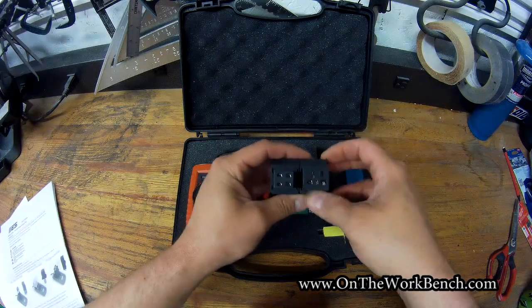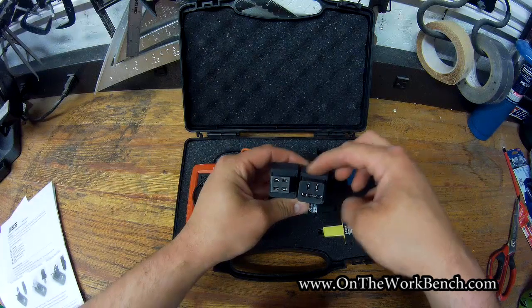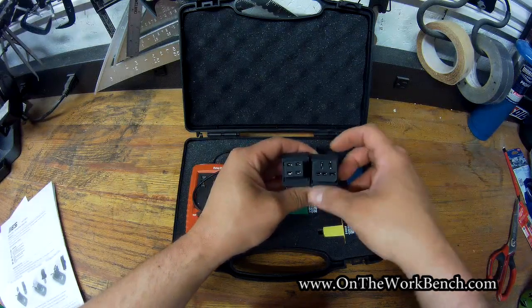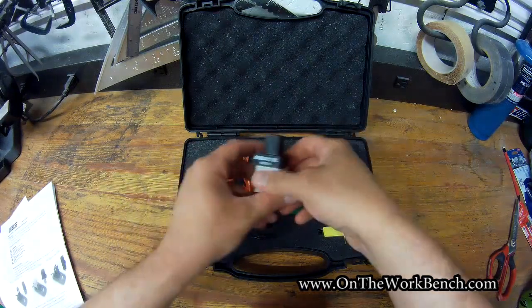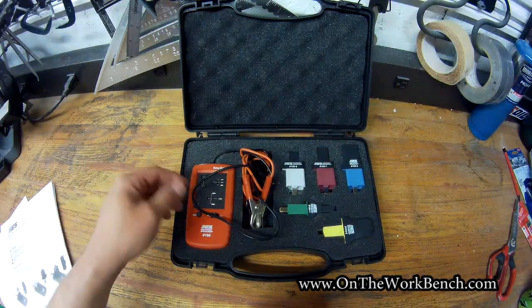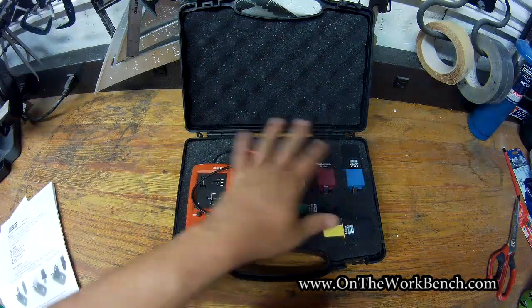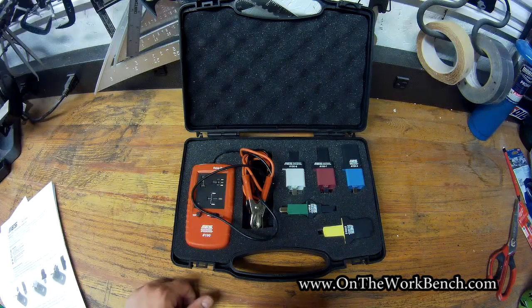None of these adapters actually have exterior terminals on the side that some other relay testers have, which let you easily clip your multimeter onto the side to check if there's power to it in the vehicle. So with this you need to use your multimeter leads to probe into your fuse box to check if power is getting to the relay. But this will at least allow you to verify that the relay itself is good or bad and move appropriately in your diagnostic pathway from there.